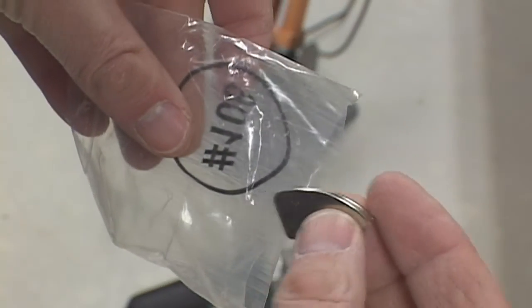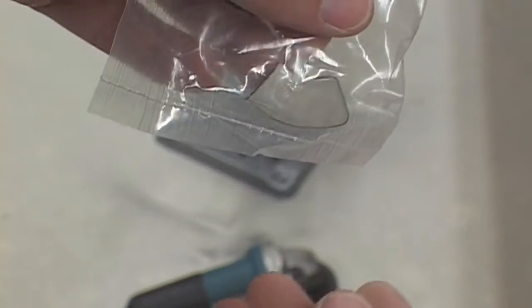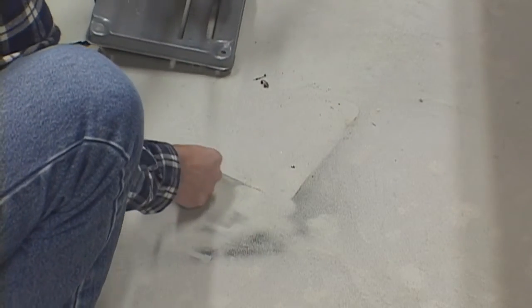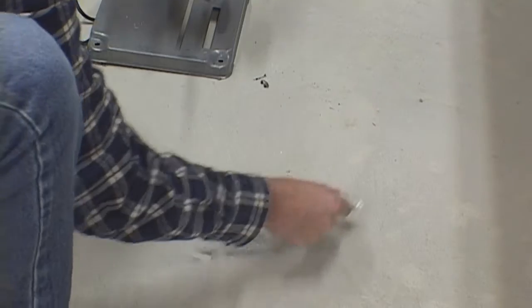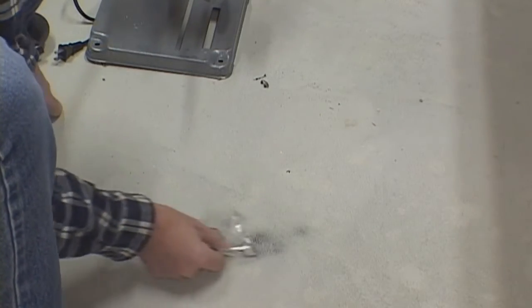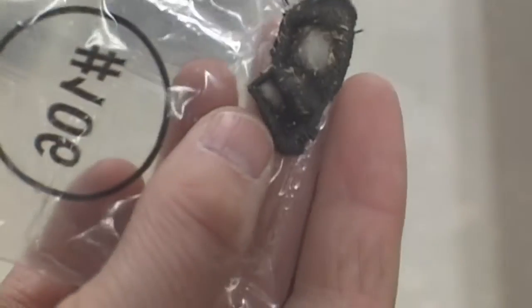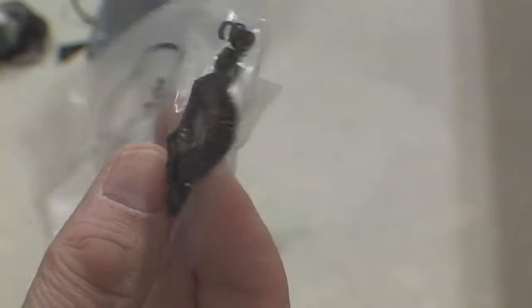Here is a neat little trick if you want to pick up all those metal filings that you've cut off and they're laying around the floor. Take a neodymium magnet I got out of a hard drive and put it in a plastic bag, then just pick them all up. Worked pretty well actually. And you can use the plastic bag to separate the filings from the magnet.